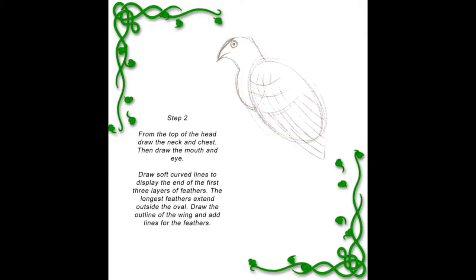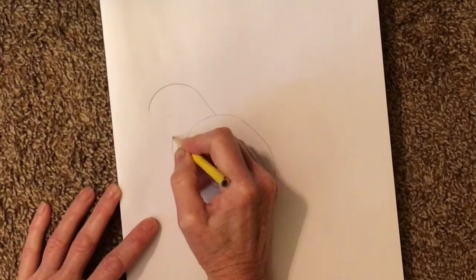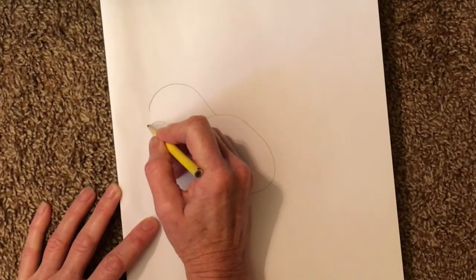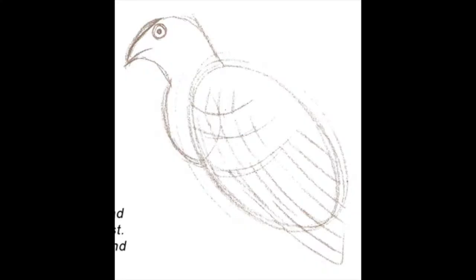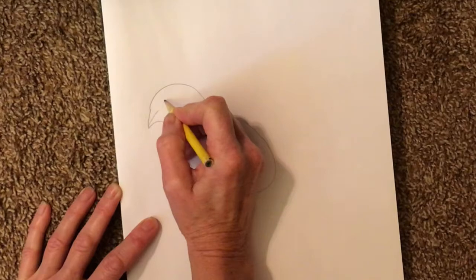Step two — pause here or watch me. I'm going to start with the chest, then the neck, and the beak, and connect it all as one shape. Then add a line in the middle of the beak and an eye near the top of the head.